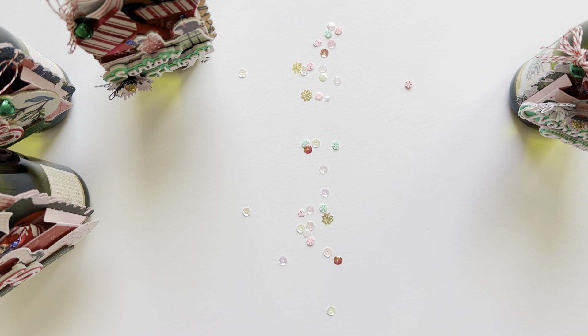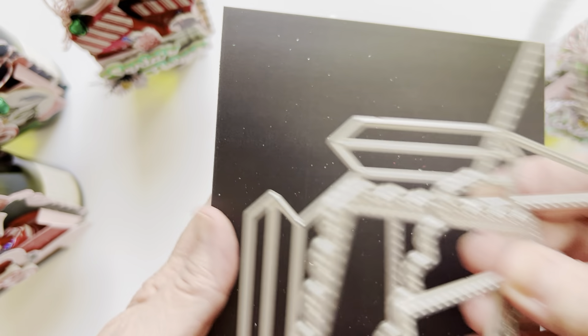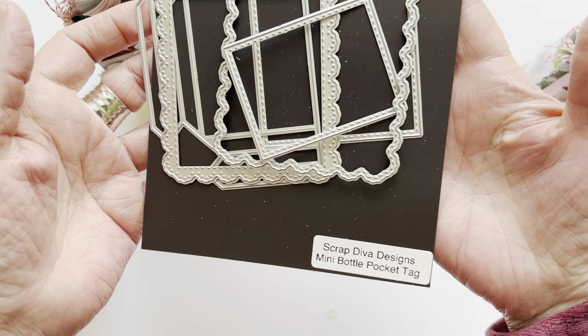Hi guys, welcome back to my channel. I'm going to show you some little project here. It's a little bit shadowy right now. Hopefully you guys will be able to see, but I wanted to show you this super fun die set from Scrap Diva Designs.